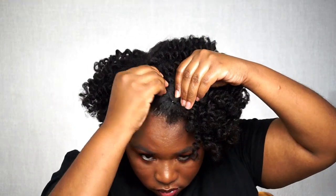I really wasn't liking the middle part so I decided to do a side part instead and pin my hair down. And there you have it — my hair feels amazing, it's very soft, it's very moisturized, it's hydrated. My curls are very bouncy and very defined.